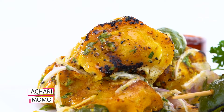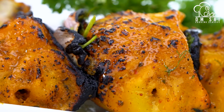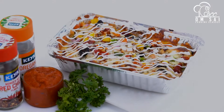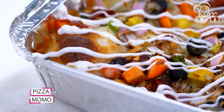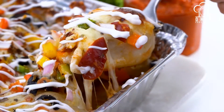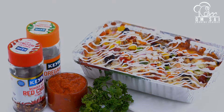Then we have made Achari Momos. Achari Momos are served in two ways, and how to do it is covered in this class. You will have full knowledge of how many Momos to serve and how to plate them. Then this is the amazing Pizza Momos — look how cheesy it is. This is an ultimate thing.